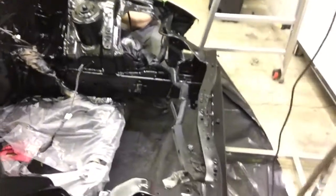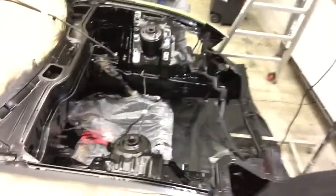The clear has been laid. It'll probably go a little more matte as it cures - it's still a little wet right now. But there you go.